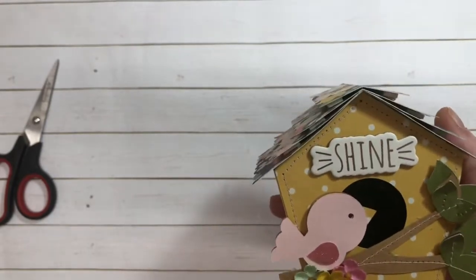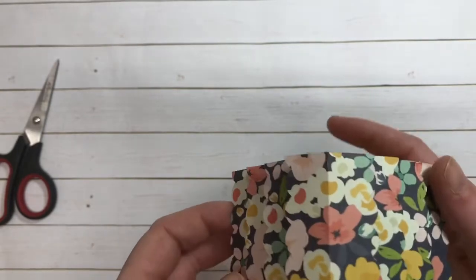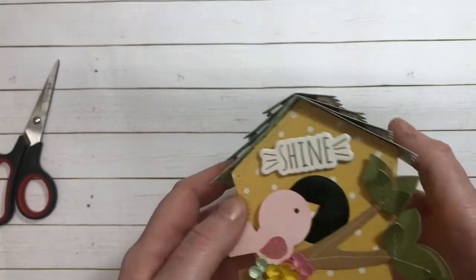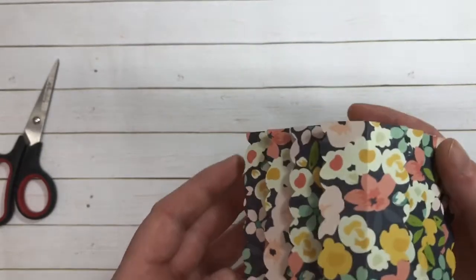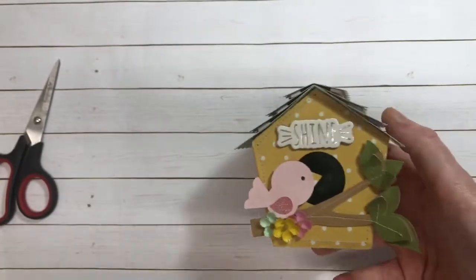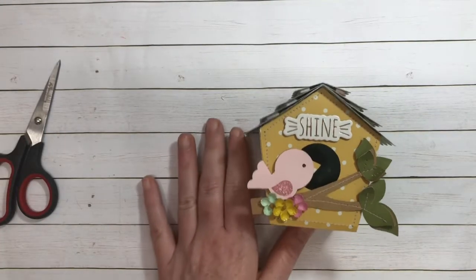And then I did a little bit of stitching, mostly on the front. I didn't do any on the top and I would have, however, I propped it up on puffy tape to give it some dimension. So I'm going to leave the roof as is. I'm not quite sure if I'm going to do anything else to the front, but as of now, this is my cute little birdhouse, you guys.